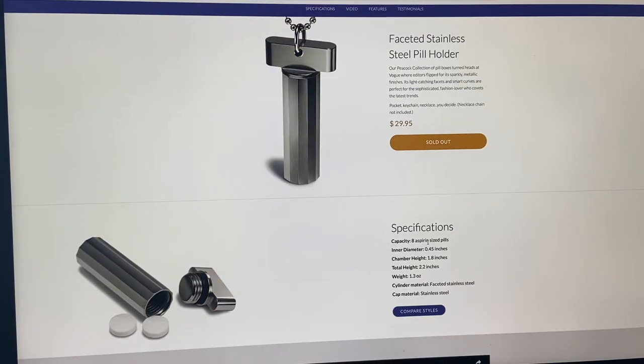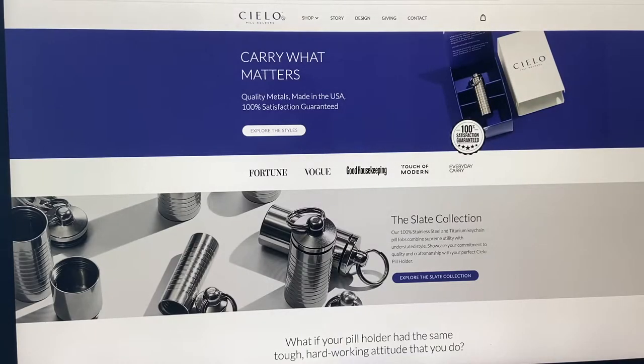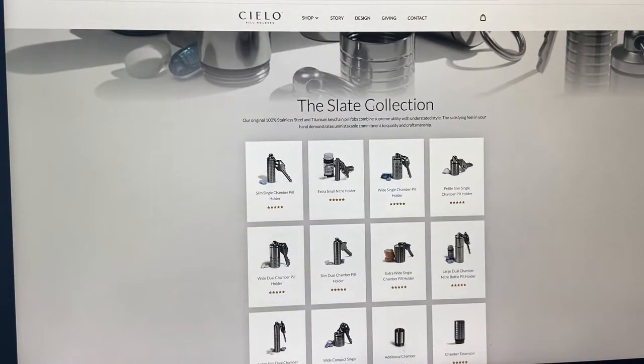As far as I can tell, in the Designer Collection they're all the same size. They have a capacity of eight aspirin-size pills, approximately 2.2 inches in height, and about 1.3 ounces. Let's switch over to the Slate Collection, which is the one I chose.